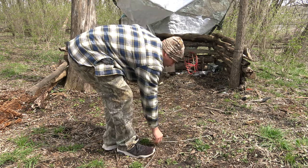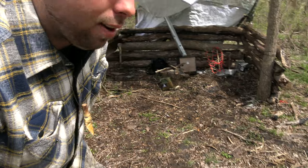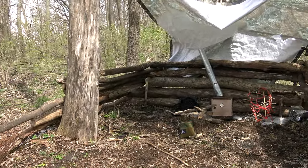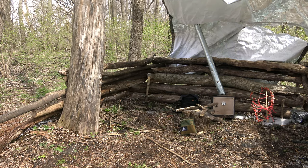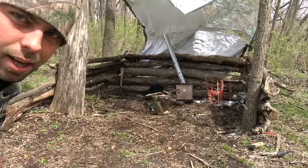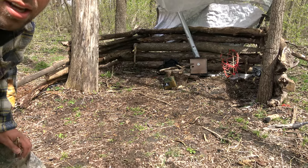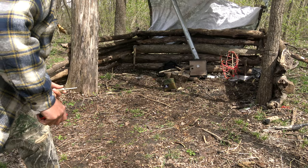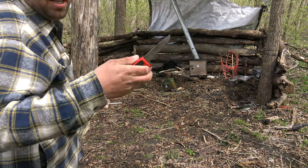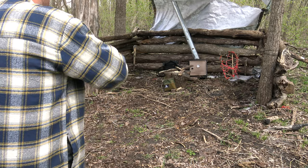I'm going to mark this spot out, reach over and grab my camera and get it to where I'm at. I've got the wind blowing against me, so that should help shoot those sparks pretty far out. I'm just going to take my Mora knife and my ferro rod and try to shoot some sparks.